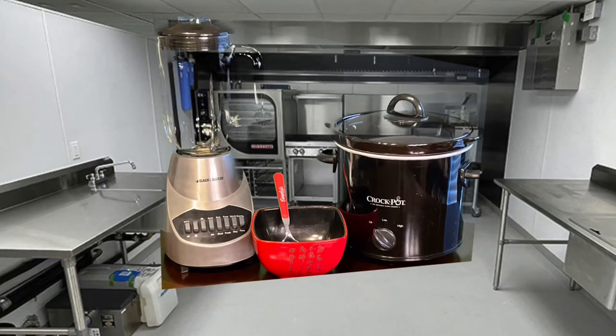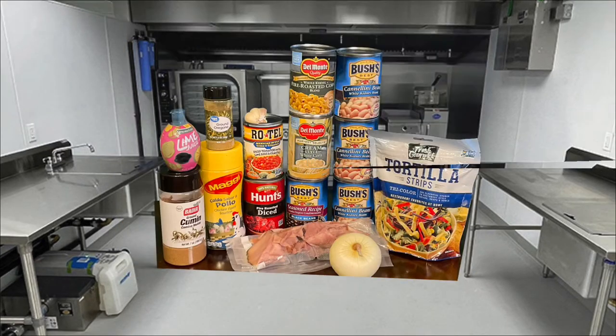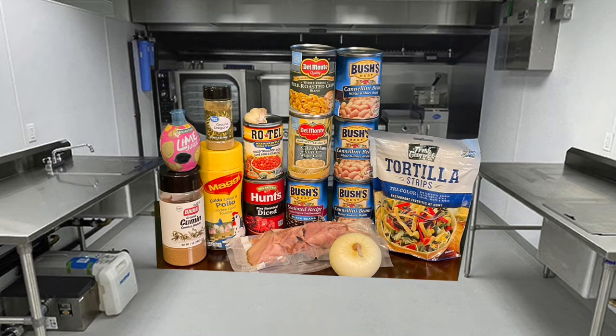This recipe is nice and simple with just a few little tools. You'll need your standard blender or an immersion blender if you want to put it all in the crock pot, and your crock pot. And there's all the ingredients — it's a bunch of beans, some veggies, some other stuff. Everything will be in the description below with the full recipe.